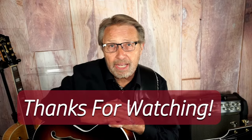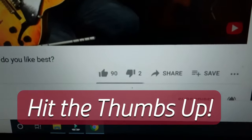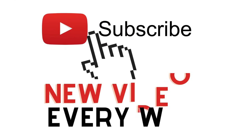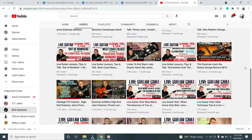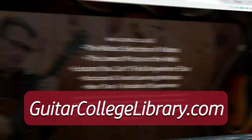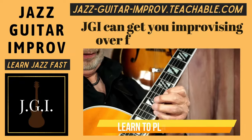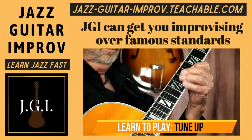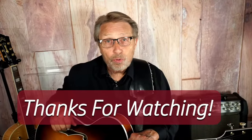Hi, Rich here again. I just wanted to say thanks for watching, and if you liked it, hit the thumbs up button. If you haven't already, please subscribe to my channel so you can see all the guitar videos I put out each week. If you want more lessons, I have hundreds of them at Guitar College Library. And if you want to learn jazz, check out my course Jazz Guitar Improv — you'll see the link in the description below. Thanks again for watching, we'll see you soon.